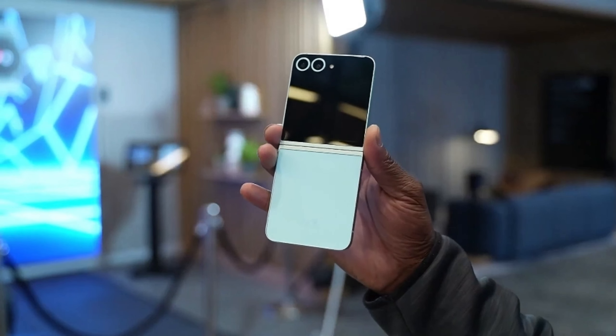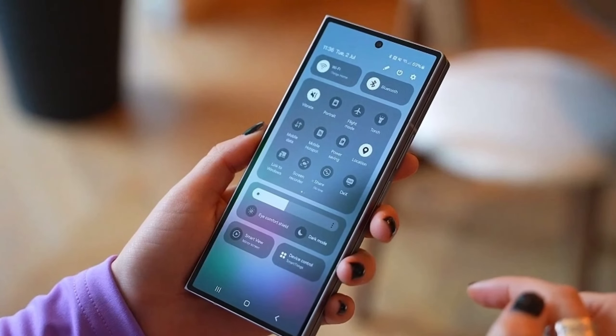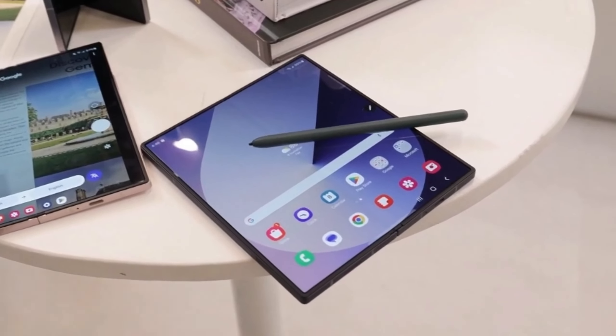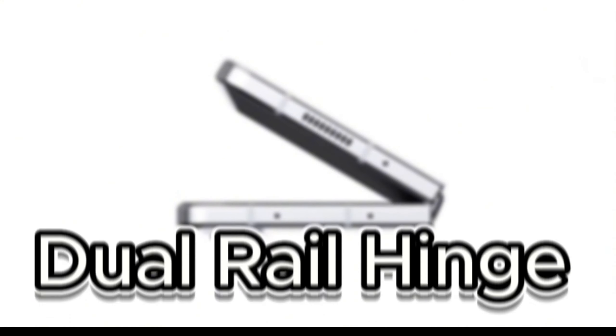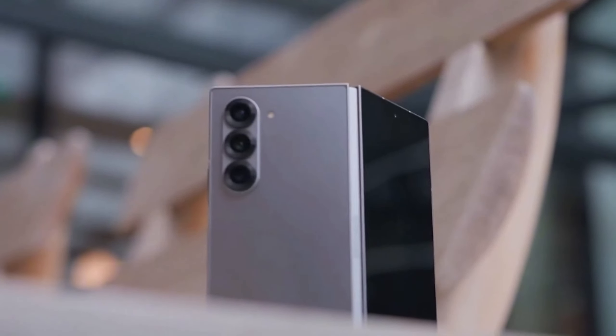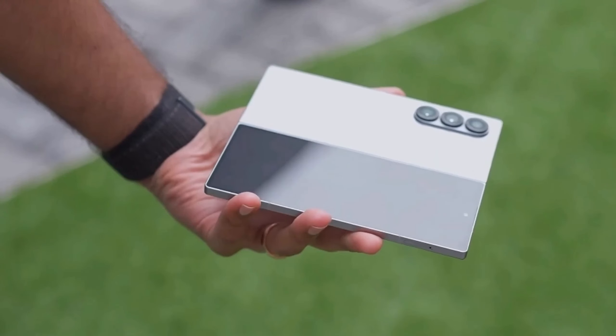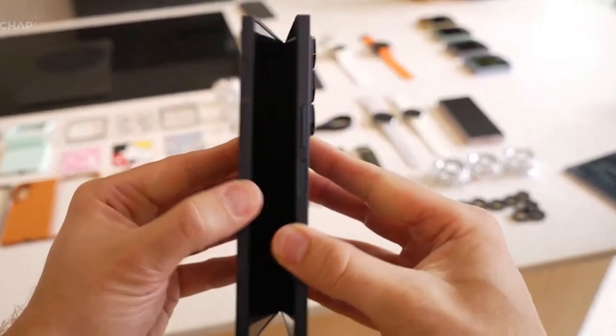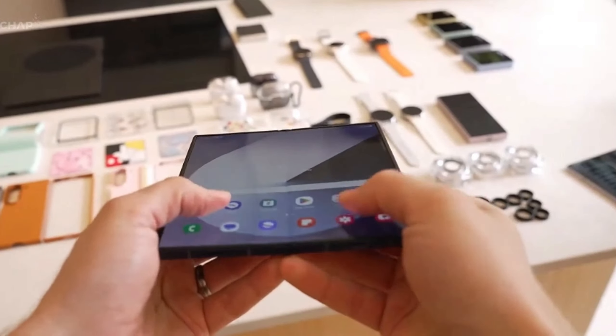Samsung has always been at the forefront of foldable phone technology, and these new models are no exception. They've taken durability to a whole new level. First up, the dual rail hinge — this is the backbone of these foldable phones, and Samsung has beefed it up. The folding edge is now stronger, better at distributing shock, and less likely to crack under pressure. That means fewer worries about accidental drops.